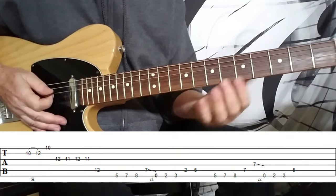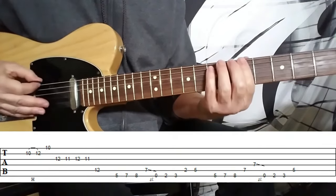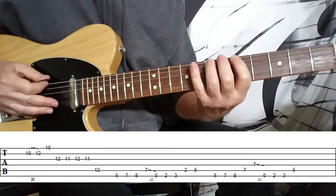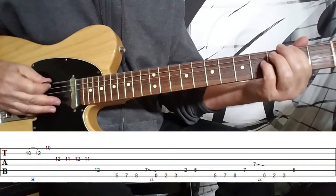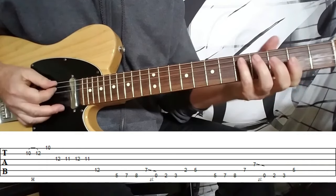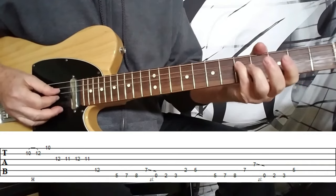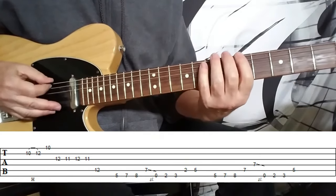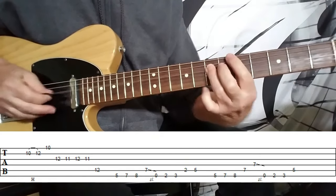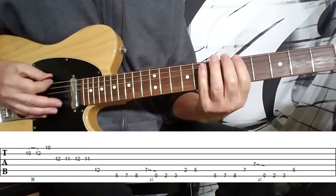So over the A minor chord, he kind of slides down. And then over the E minor, we park it on the D chord. We do that again with a little slight embellishment. You can play that either way, whichever way suits you.